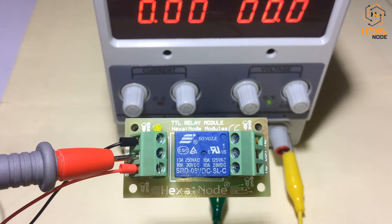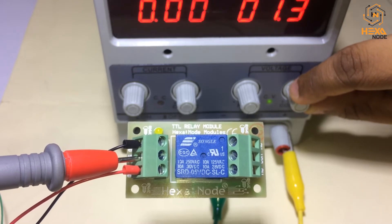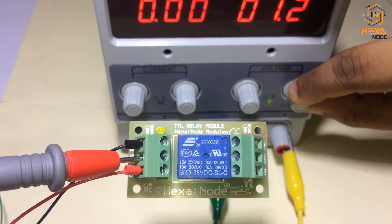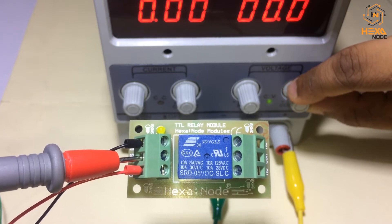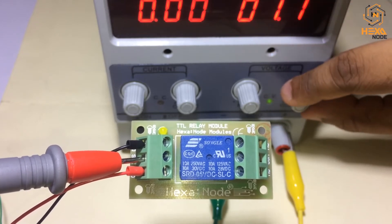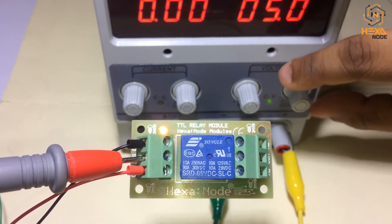Here I am slowly increasing the input signal voltage. My power supply almost passed the triggering point — let's see. You can hear that the relay is triggering at nearly 0.8 to 0.9 volts. Yeah, the relay is almost triggered at 0.8 to 0.9 volts. So this is a very perfect module to use for any kind of electronic project.